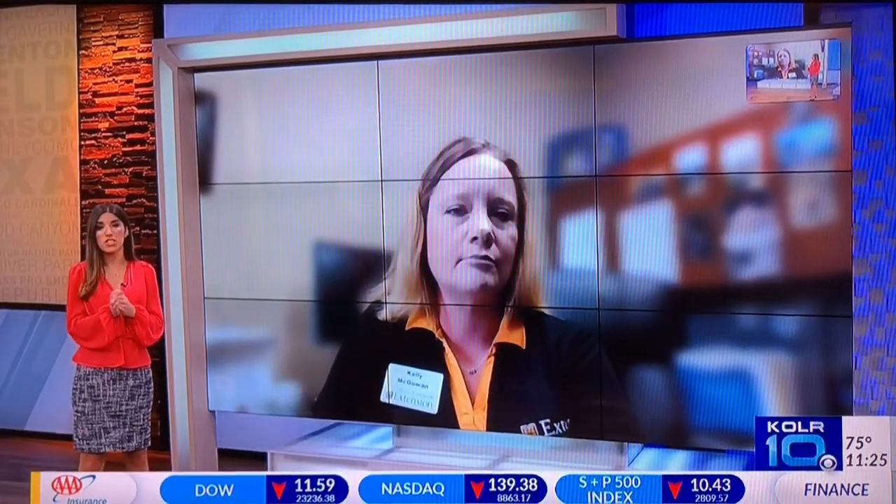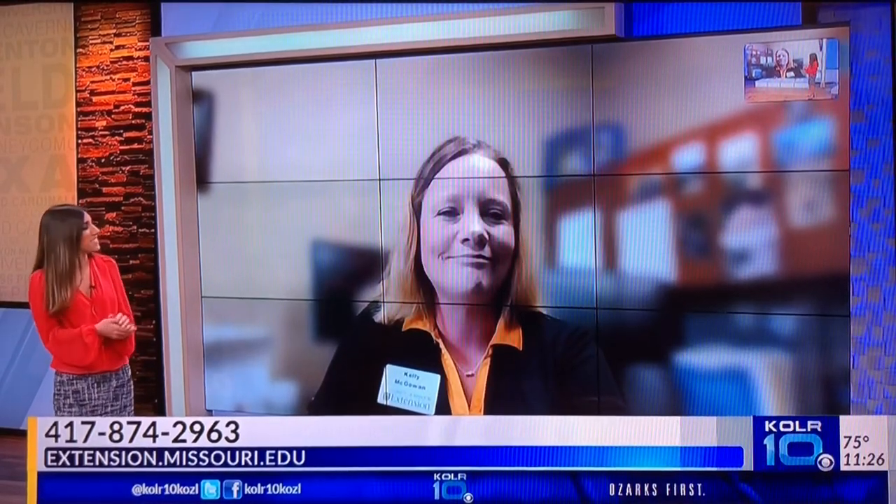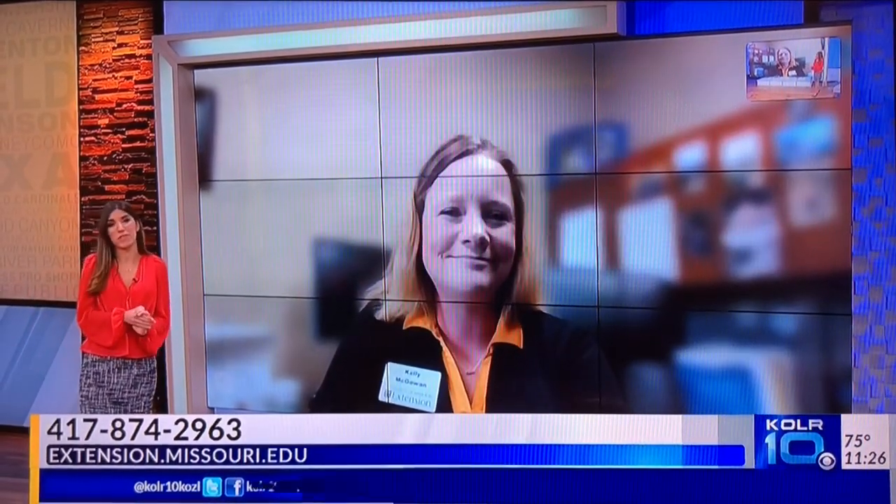If you've got questions for her, give Kelly a call or go to extension.missouri.edu. Thanks so much, Kelly. Thank you. We'll be right back after the break.